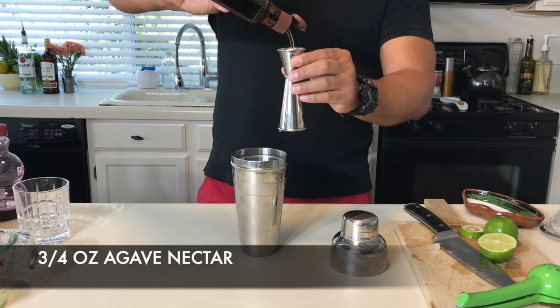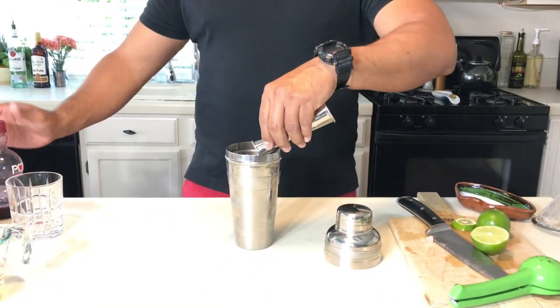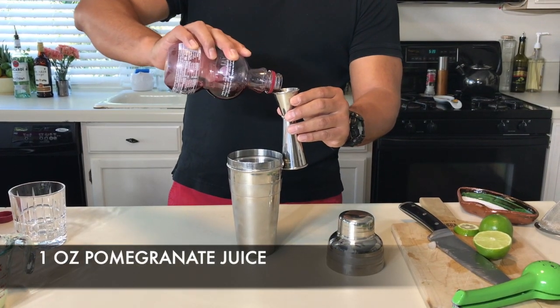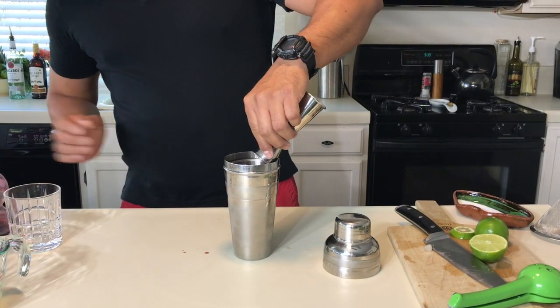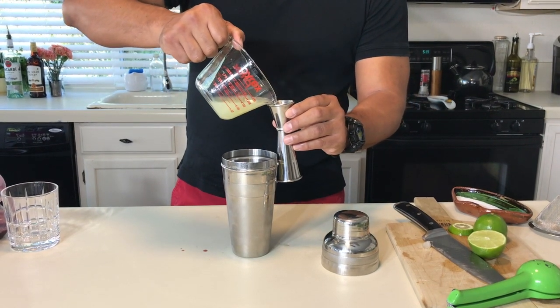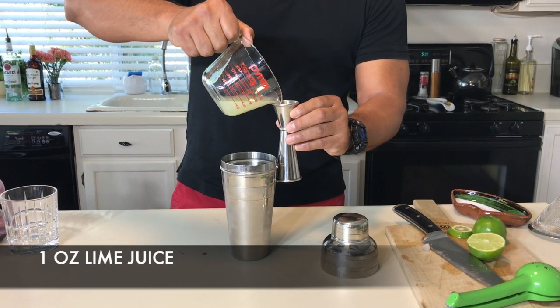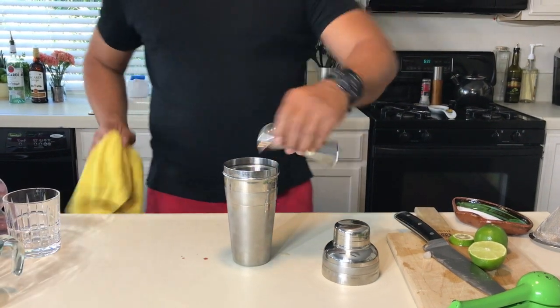Let's go for half an ounce of agave nectar — actually let's go for three quarters, just a little bit higher than normal, because of the pomegranate which tends to be a little tart. Also right here we're going to use one full ounce of pomegranate juice, and we're going to go for one full ounce of lime juice.